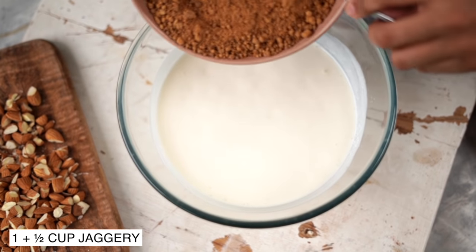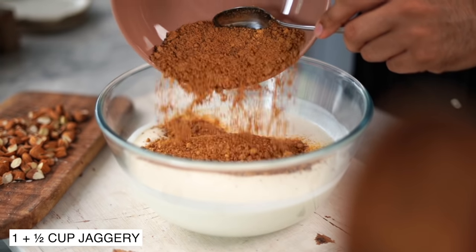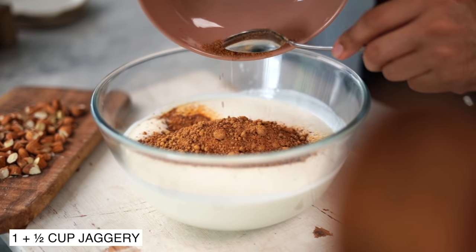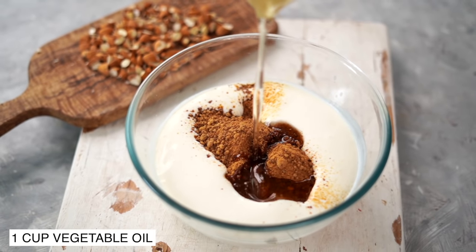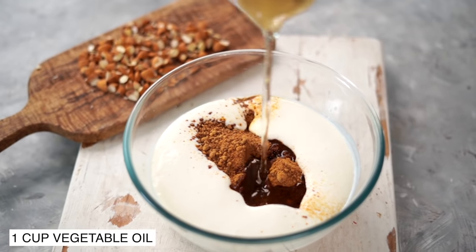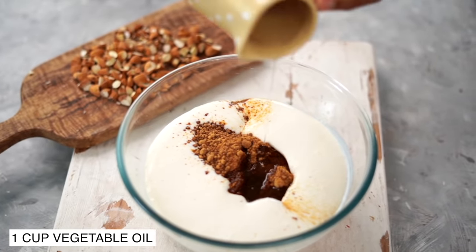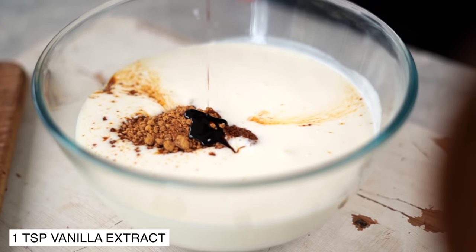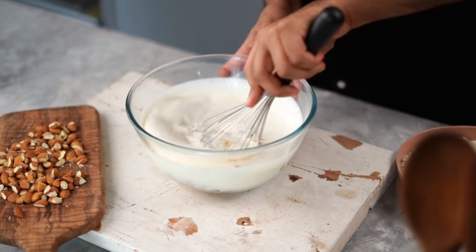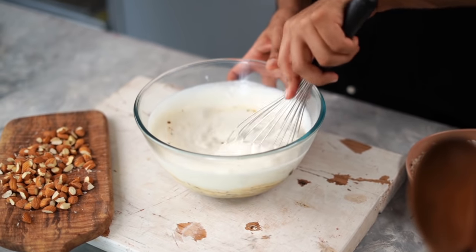Now into this, I'm going to add in some jaggery powder. In case you don't have jaggery, you could substitute it with an equal quantity of caster sugar, along with some vegetable oil and vanilla extract. Let's mix this really, really well to ensure that everything is nicely combined.